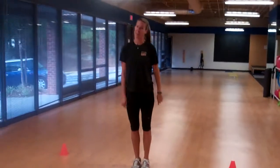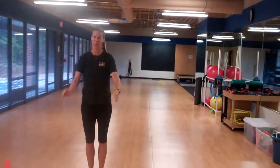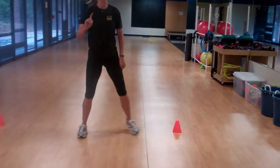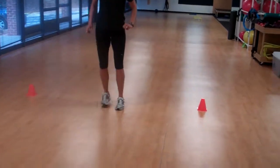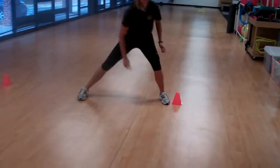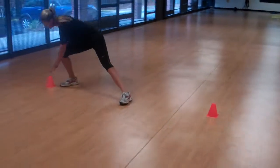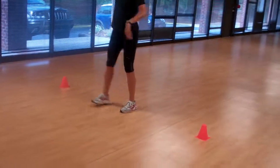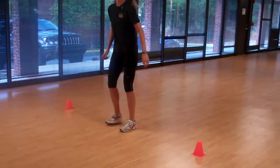Exercise number three, we're going right to a side lunge. All 10 toes are going to stay straight ahead. Take a big, long stride out, drop the hip across your body, touch your target, and come all the way up. These targets can be soup cans, towels, or whatever you have around your house — a book, it doesn't matter. Just put something in there so you have to reach.